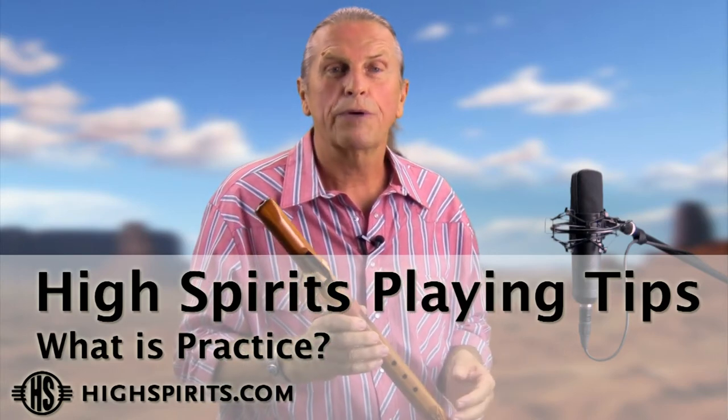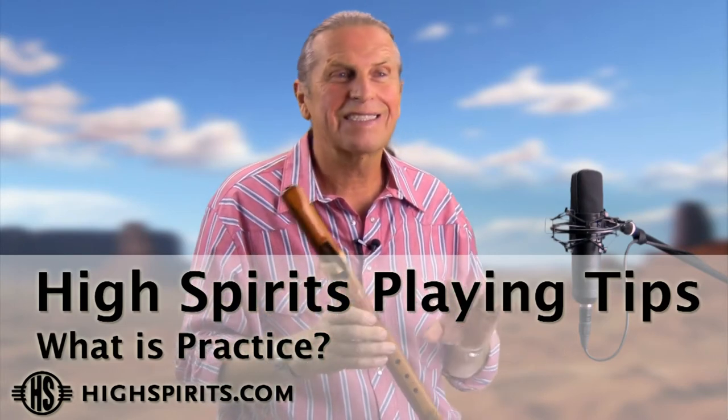What is practice? Well, practice is playing and having fun, so let's not call it practice — let's call it playing and having fun. Practice is too reminiscent of things we have to do, and when it comes to the flute, we don't have to do anything. We just enjoy it, even if it's just for five or ten minutes.